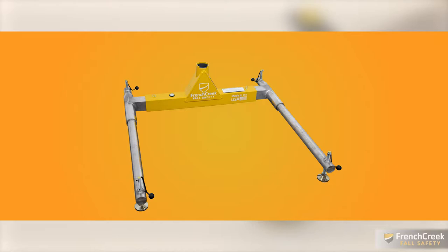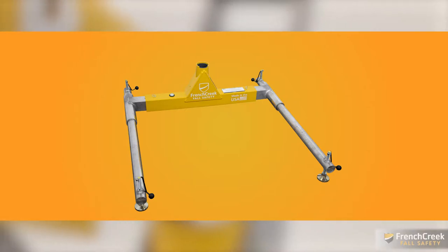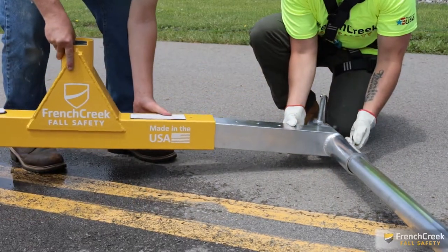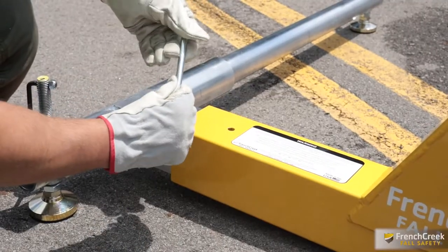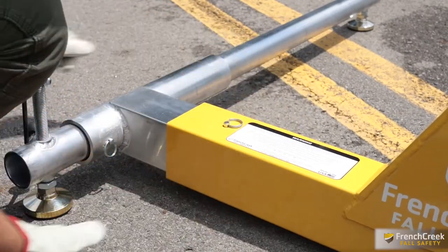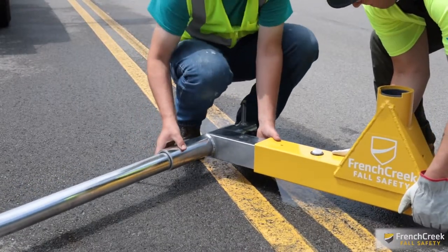First you will need the davit system base. This three-piece assembly is part number PD2. The base adjusts from 36 to 60 inches, accommodating most manholes, vaults, and pump stations. To assemble the base, slide the legs to the desired width and secure them in place with the provided pins.